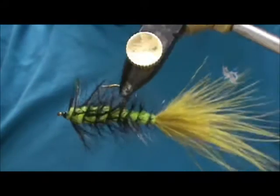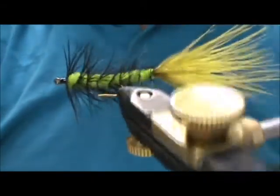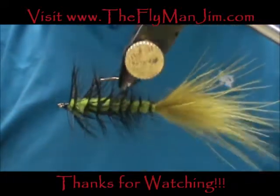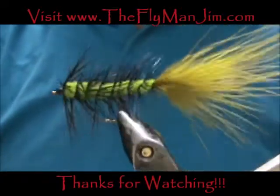And here we have an extended body woolly bugger. Hope that you learned something from this video. Hope you would subscribe to my channel, please refer me to your friends, leave comments, questions, and suggestions.